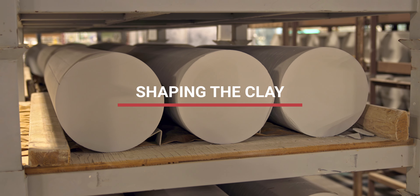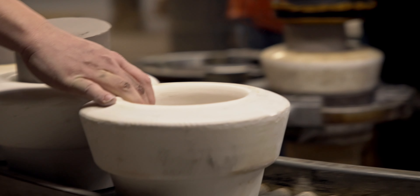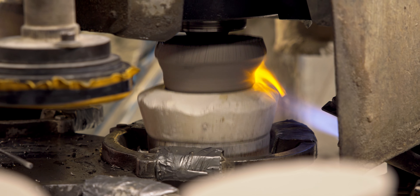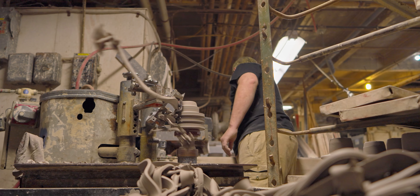Once we have removed most of the water from the clay, we end up with the material that we need to put in a form that we can use further in the process. That cylindrical shape is then used to turn on a lathe to get the shape that's required for the insulator.